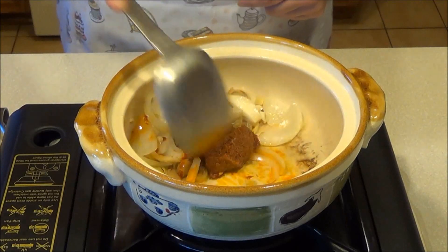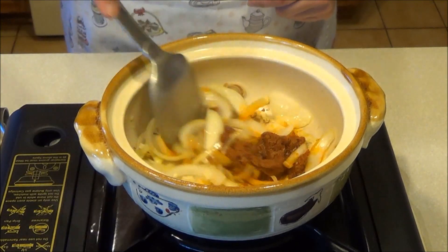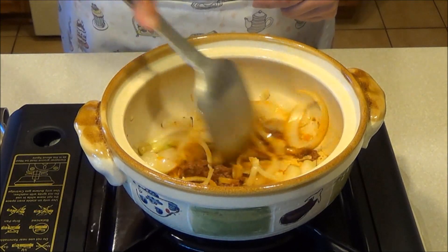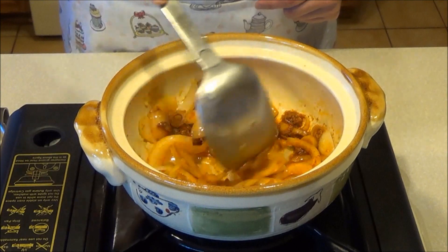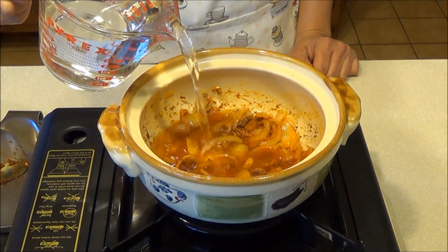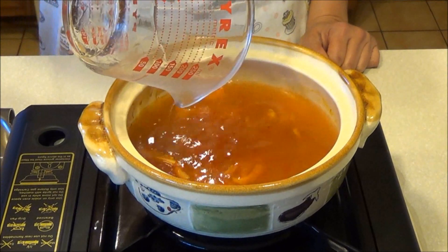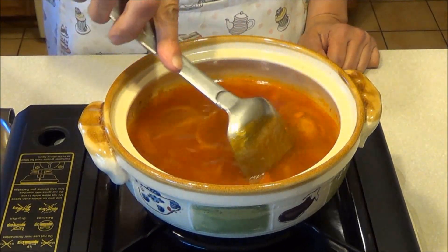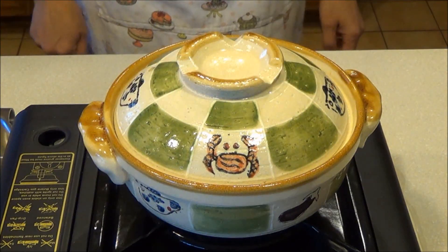Add Tom Yum paste and stir fry for a couple of minutes. Pour in 1½ cups water. Stir to mix. Cover and bring soup to a boil.